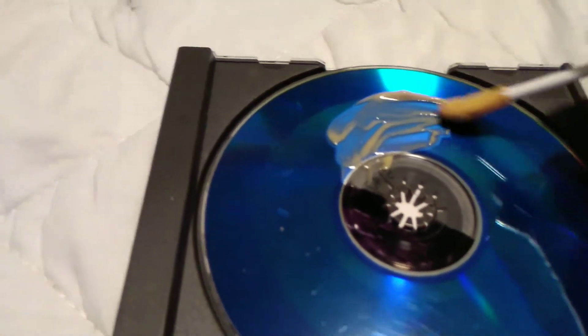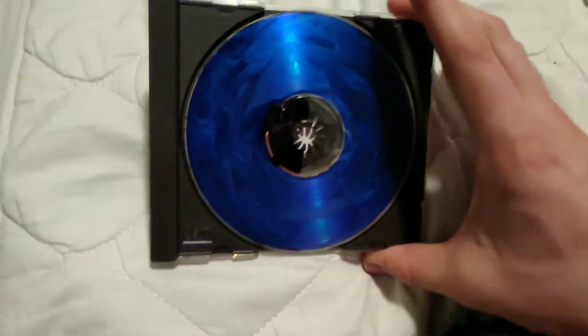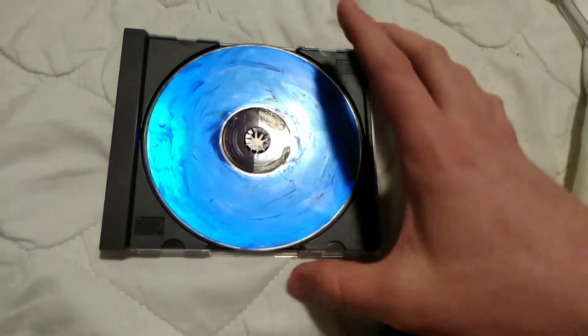Now you spread it across — not going in circles. I'm going to spread this across and cut the video. Just that squirt I had done was a little off-center there.